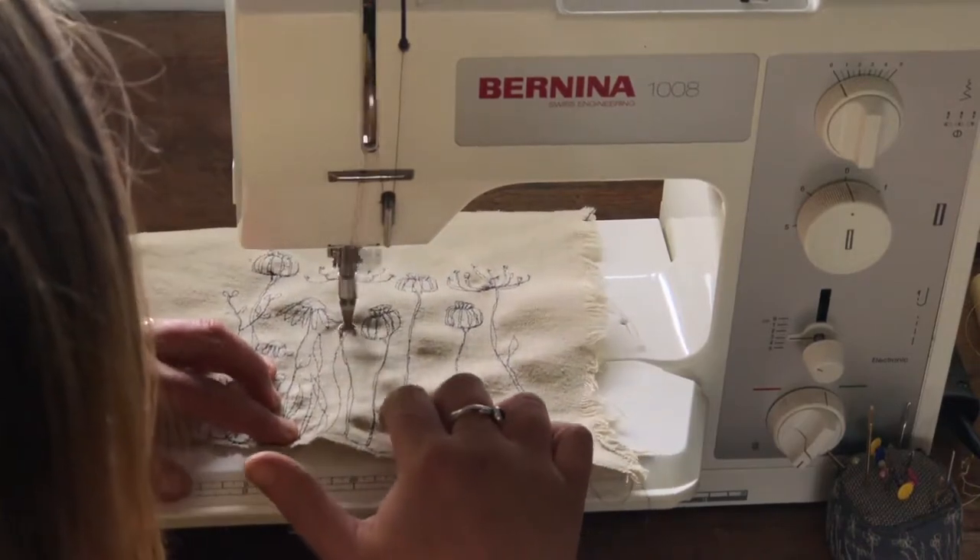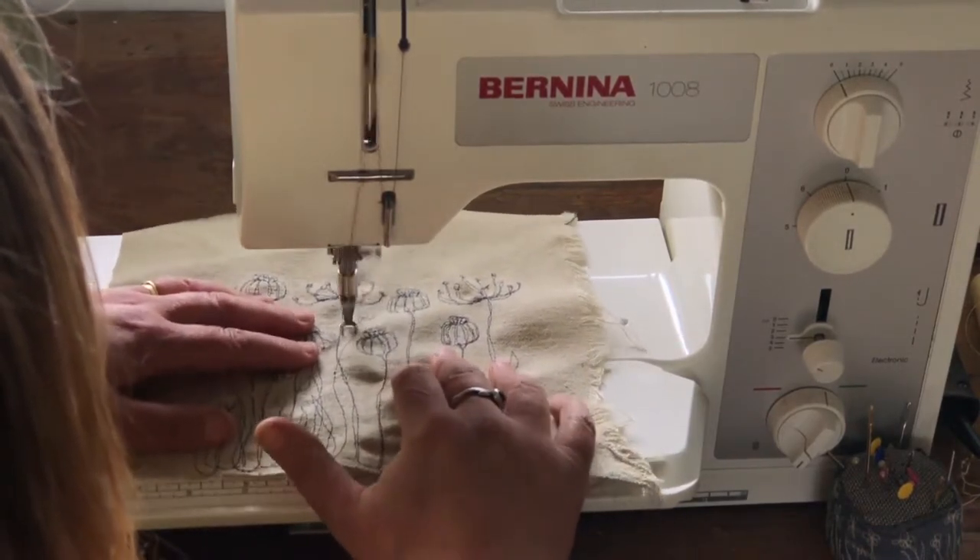As you go you can see that the fabric is picking up some puckering, and I'll sort that at the end.